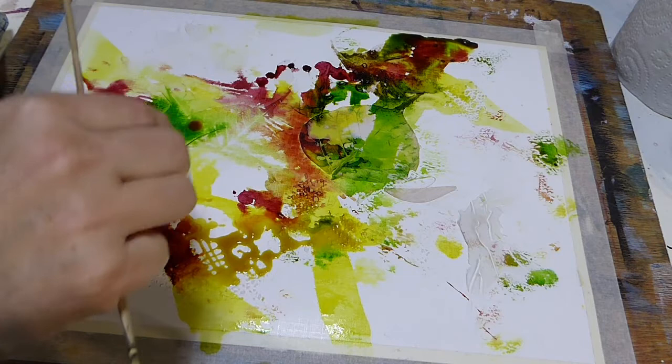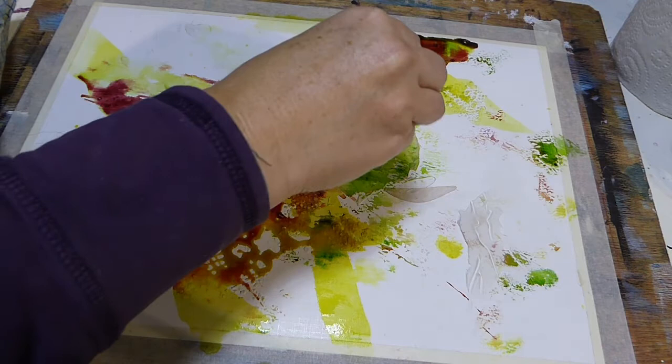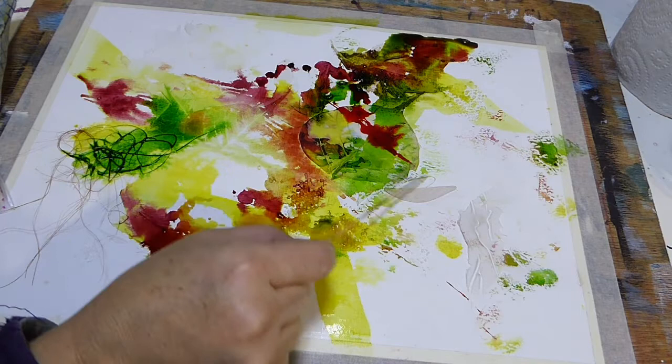Just dripping some natural orange into this now — just putting a few drips down to see what happens and see how it spreads. It's just fascinating to watch how these colours just sort of burst into the colour next to them and just bloom.